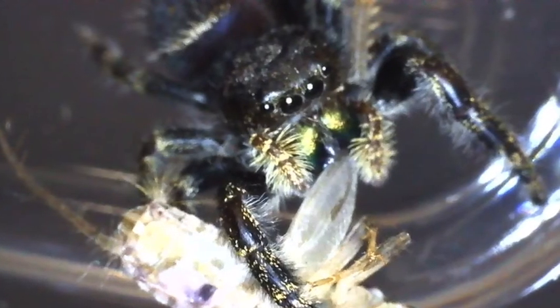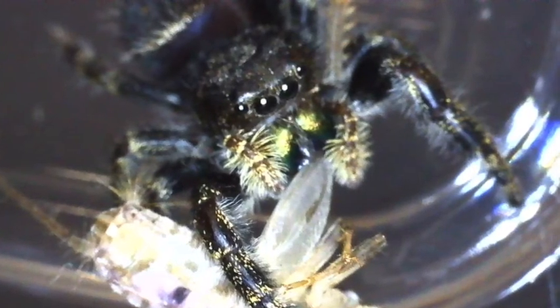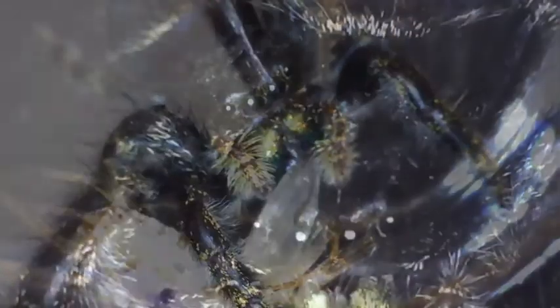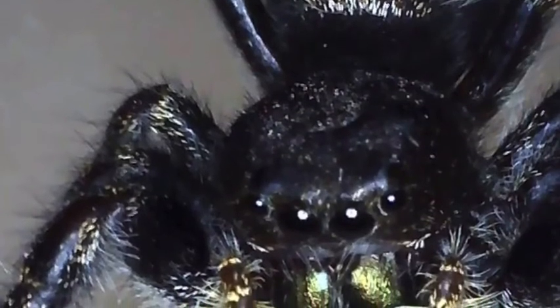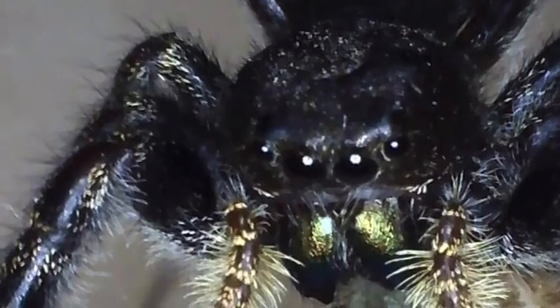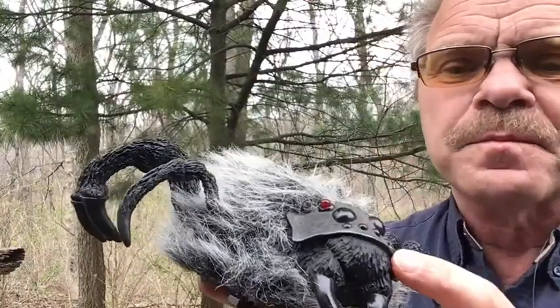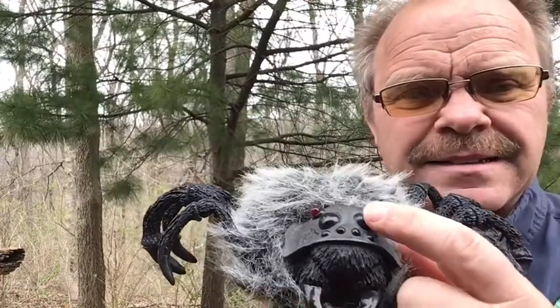Now, a spider can have four eyes, two eyes, no eyes if it's a cave spider, six eyes, or eight eyes. Most spiders do have eight eyes. When you look at a jumping spider you see the two large eyes right here.